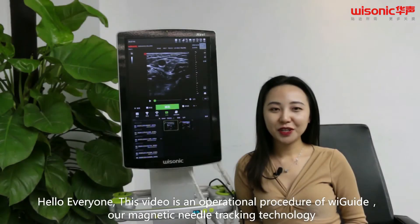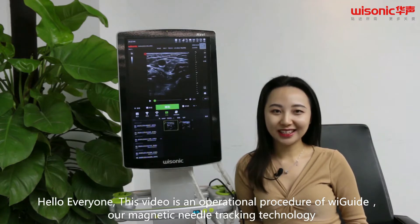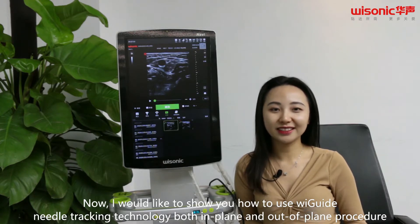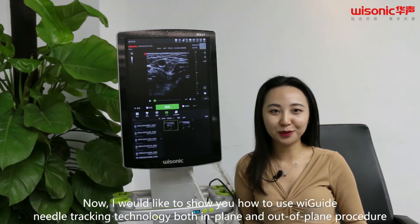Hello everyone. This video is an operational procedure of WeGuide, our magnetic needle tracking technology. I would like to show you how to use WeGuide needle tracking technology, both in-plan and out-of-plan procedure.